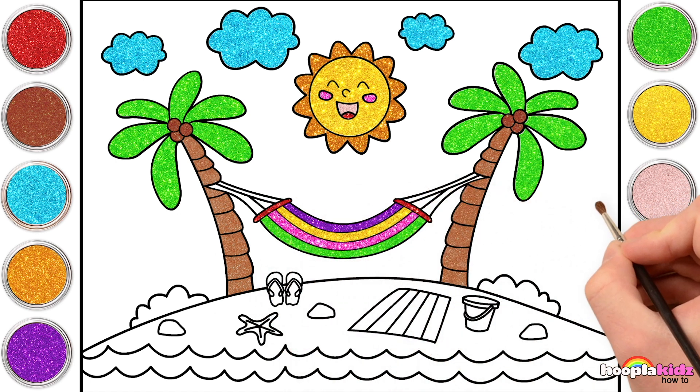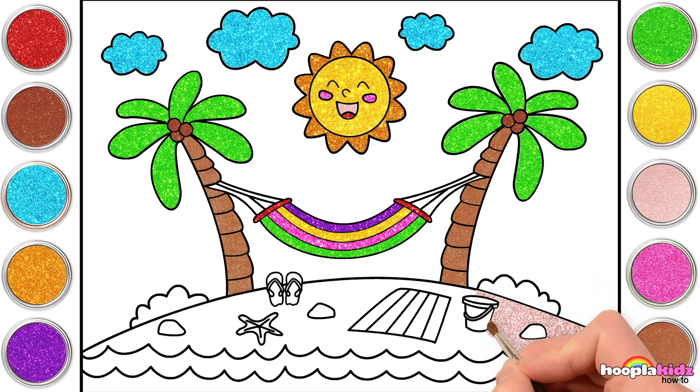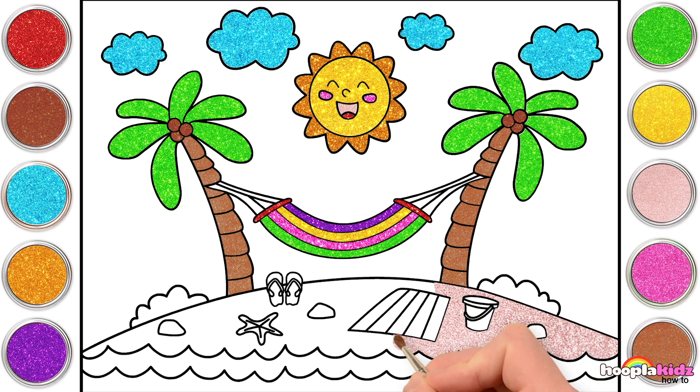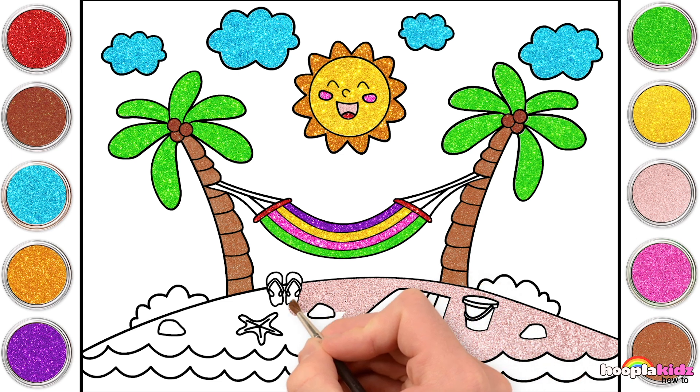Let's go for some peach to do our sand. It's a gorgeous, rosy, peachy beach. Look at the sand glisten in the sunlight. It's so gorgeous! I would just love to go and lie on this beach in the sun. Would you?